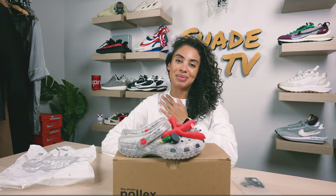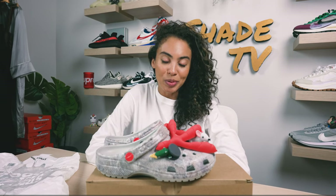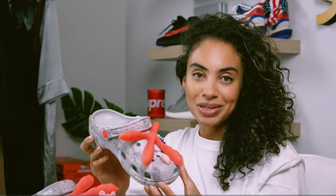Welcome back to another episode of Shade TV. My name is Marissa Hill, and today we're going to be taking a look at the Jeff Staple collab with Crocs. These are known as the Sidewalk Locks Classic Clog. Let's take a quick sneak peek.